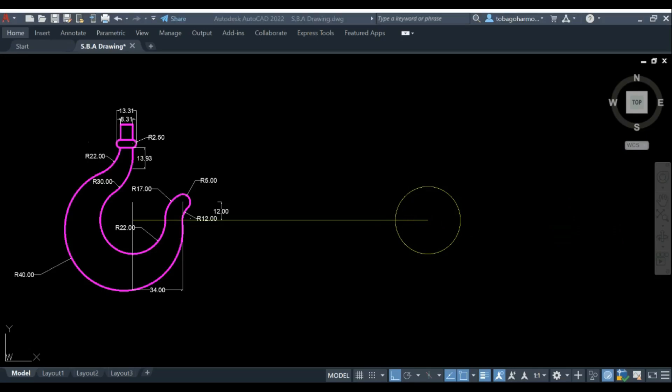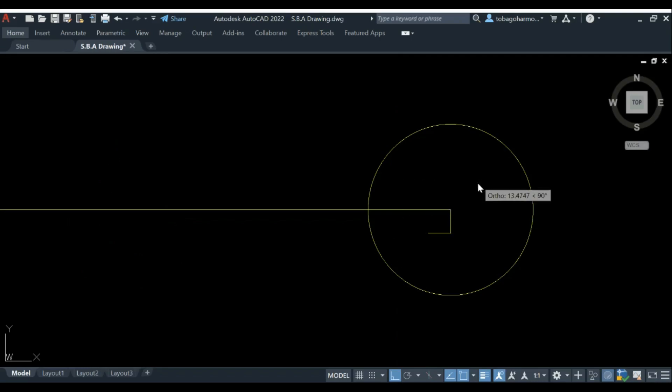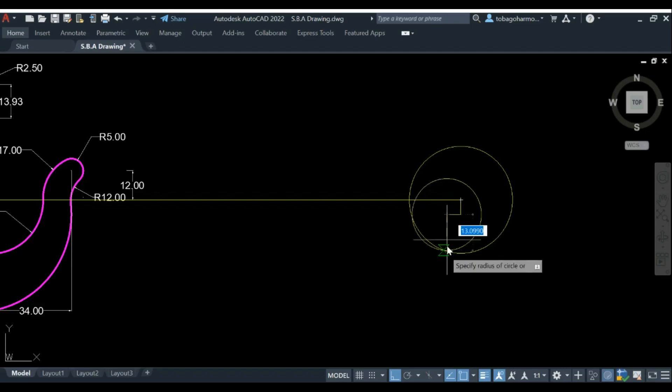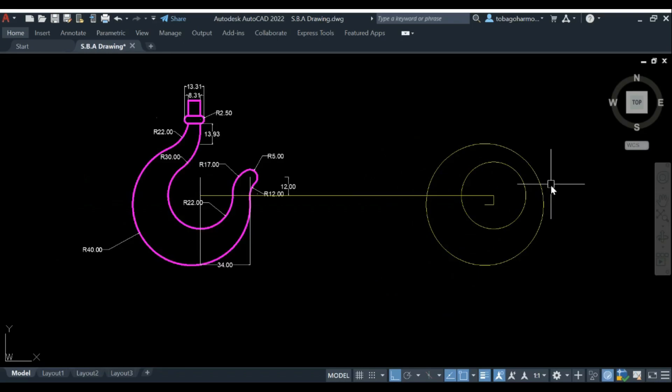We start with our central circle which has a radius of 22 millimeters. We then draw our second circle — the largest one — whose center is 6 millimeters down and 6 millimeters to the left of the first circle's center. The radius of the largest circle is 40 millimeters. You can see the corresponding arcs on the reference drawing.